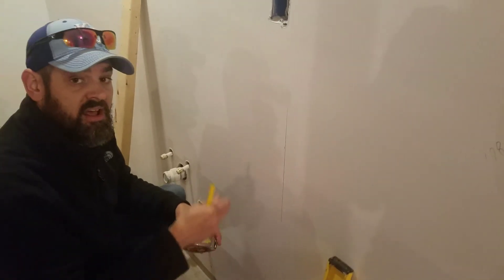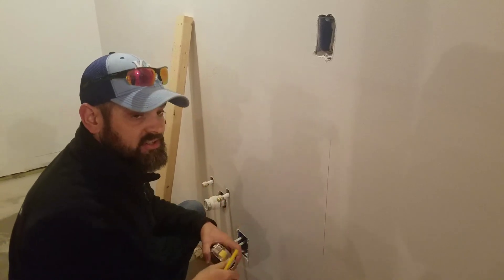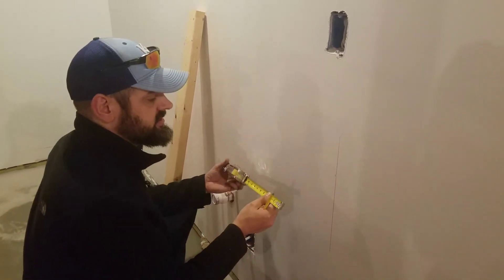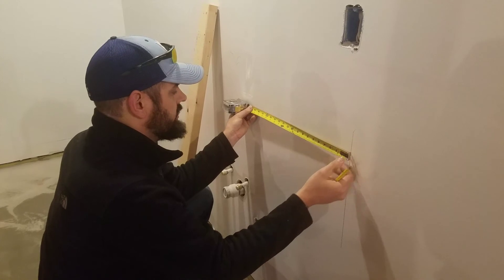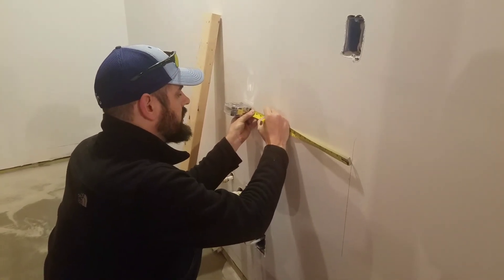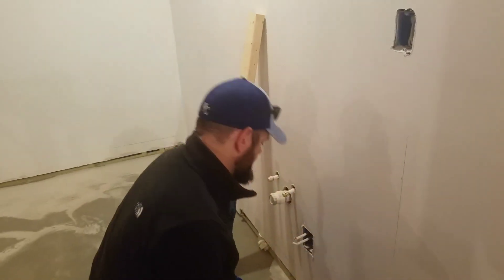Remember I said most houses have studs placed 16 inches apart. If your house was built after World War II, your studs are probably 16 inches apart. So I could take a tape measure from that line and measure 16 inches over just like that, and I can assume that there's another stud right there.